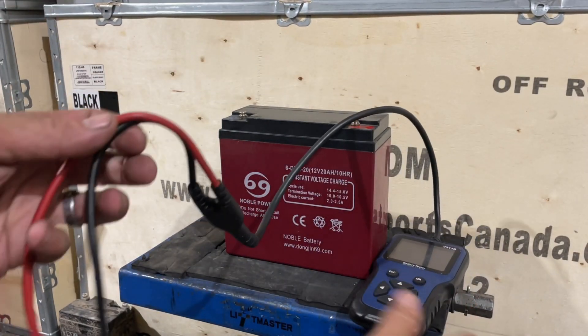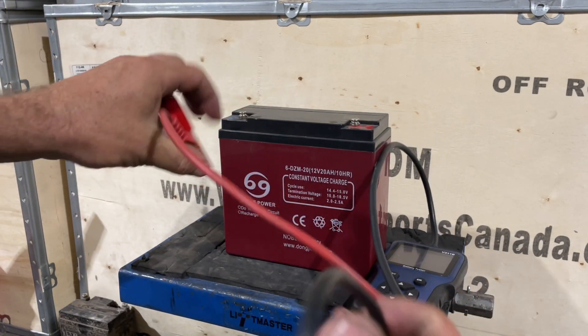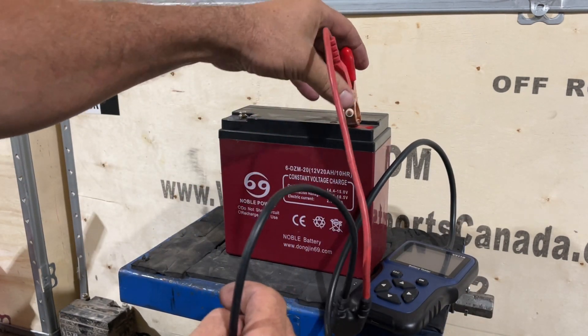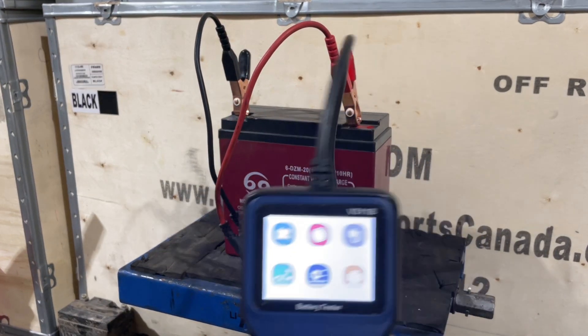We're going to go ahead and hook it up. You just put your red on your positive — so the red goes on red. On these batteries, black goes on blue, and our tester lights up right away.